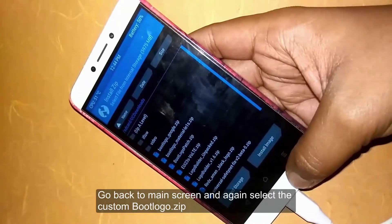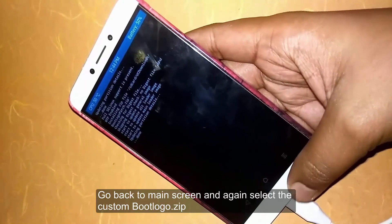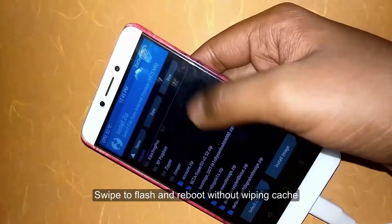Select custom logo, go back, swipe to flash, and flash the data.